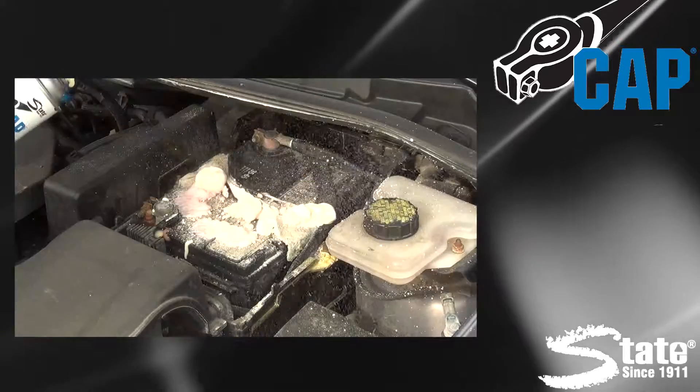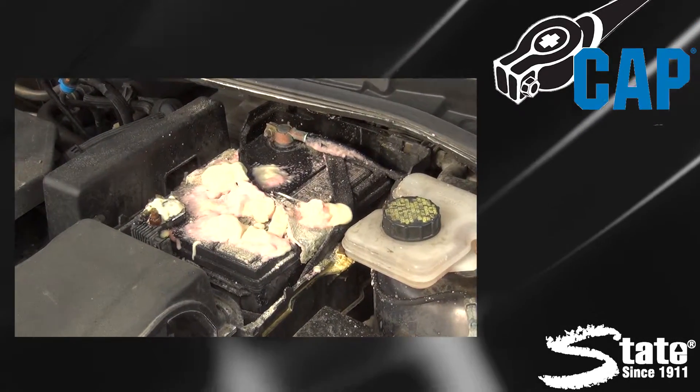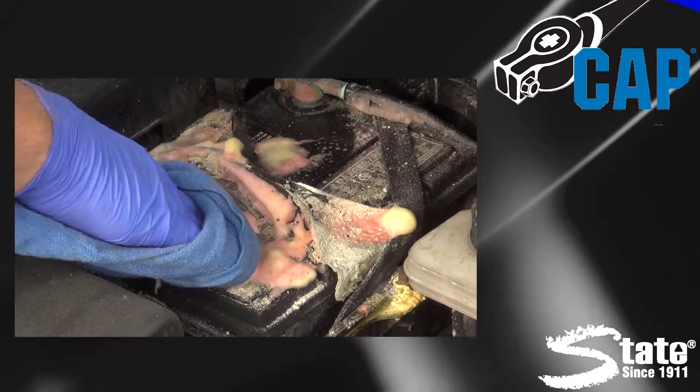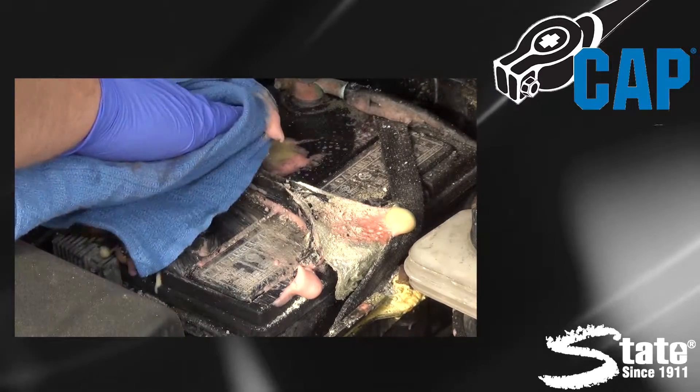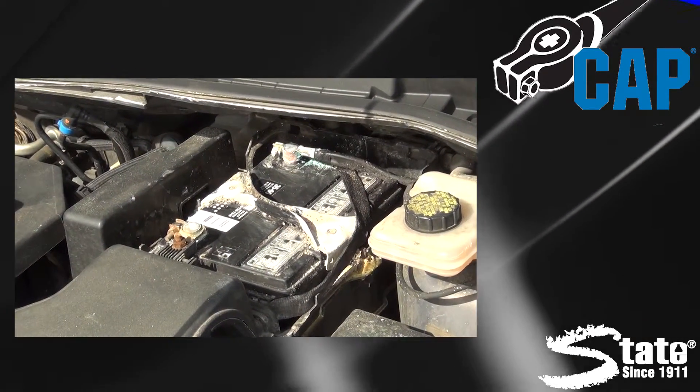State Cap ensures reliable starts and charging. A red color indicator detects any acid leaks from the battery — when the red is gone, you know your battery is clean. It is very easy to use: simply spray it on.